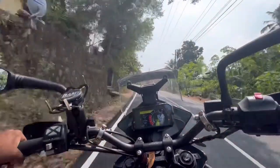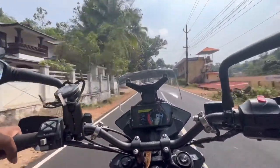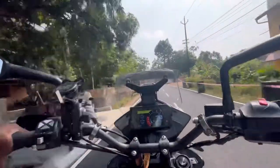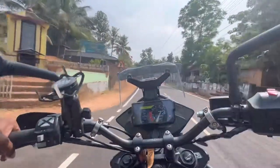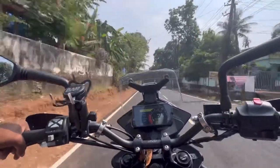We are going to talk about the Adventure 390. The Adventure 390 is a very small one for off-road use. You can get a little bit of drawbacks from it. You can get rid of that with off-road alternatives like the WR-155.